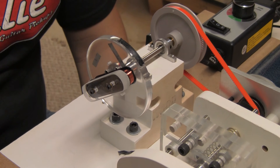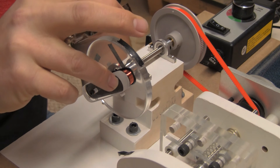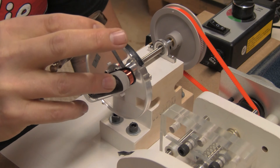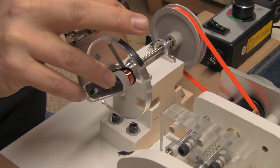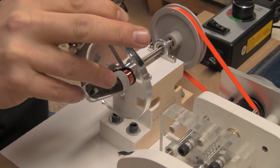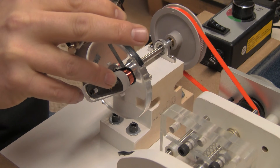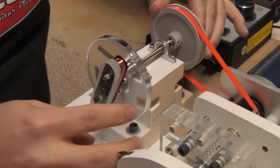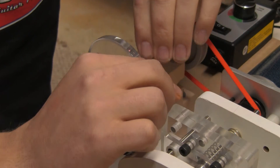I just finished up this coil here. I'll inspect it a little bit with my magnifying glass. Make sure I'm happy, make sure I didn't have anything jumping off — which normally I don't because the machine runs pretty well and the tensioner works. Everything looks good, so we'll take it off here. I'll pull it back a little bit and pull out some wire for the end lead.